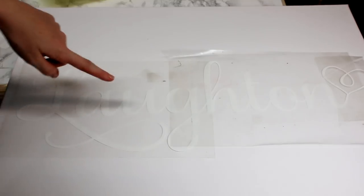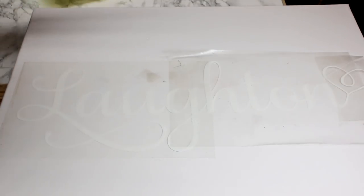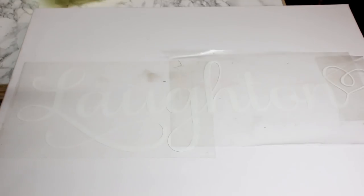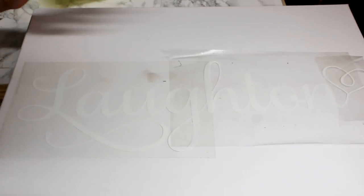You can then come in and place it onto your canvas. When I'm dealing with canvas, I actually like to put a pressing pillow underneath so that it doesn't dip. Adhering vinyl to canvas initially can be very, very tricky. You can either go in with a hairdryer — that works quite well — or you can do what I'm going to do today, or a mixture: use the hairdryer to soften it and then use your scraper tool.